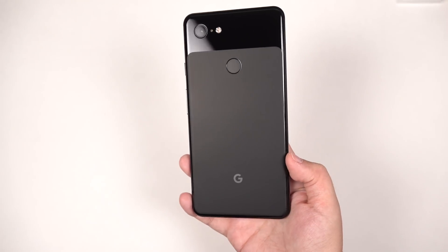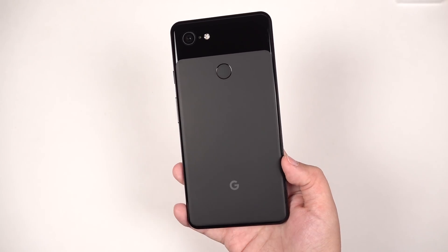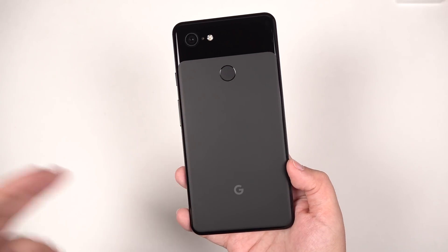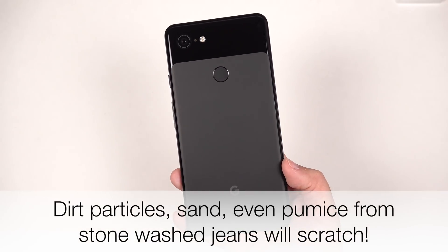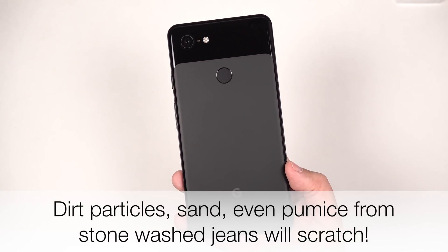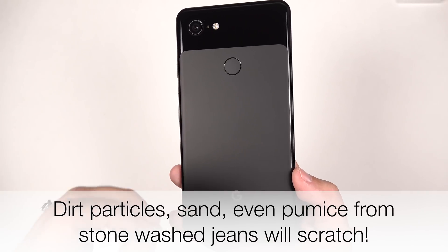So if you're worried that your keys are scratching your phone, don't be — they are softer than glass. Now this is not to say that this isn't going to scratch at all. If you have something like quartz, sand — which is the same hardness — or even something harder like a sapphire ring, for example, those will scratch this glass.